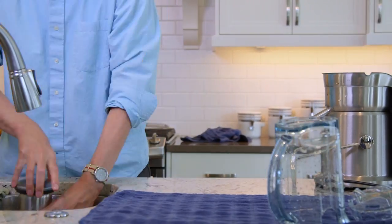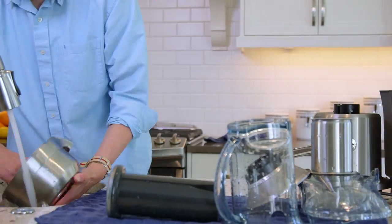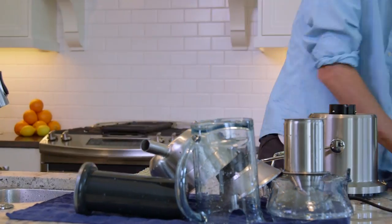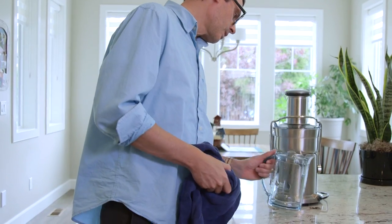Wait, not done. You still have to wash the juicer. So you take it apart and wash each piece — the pitcher, the pusher, the feeder tube, the filter, the pulp can. Washing, rinsing, drying. Done. This time, for real. Whew.